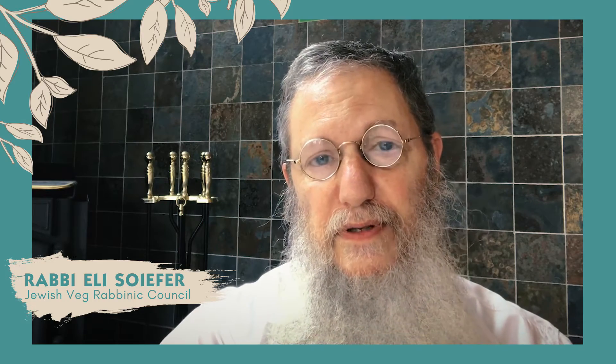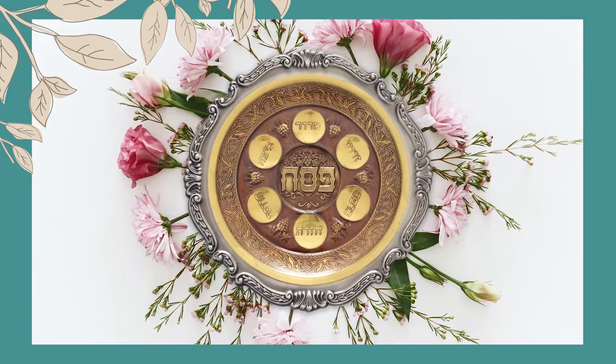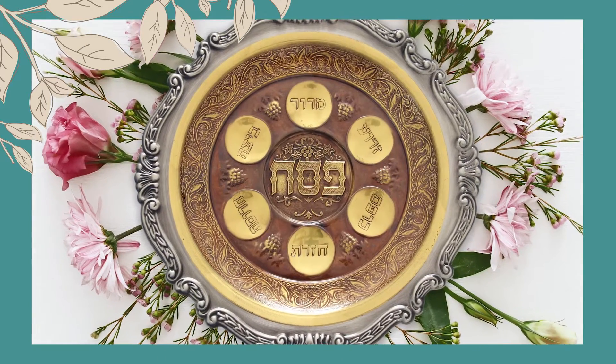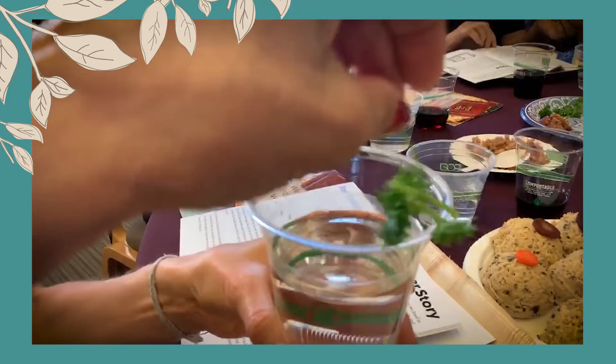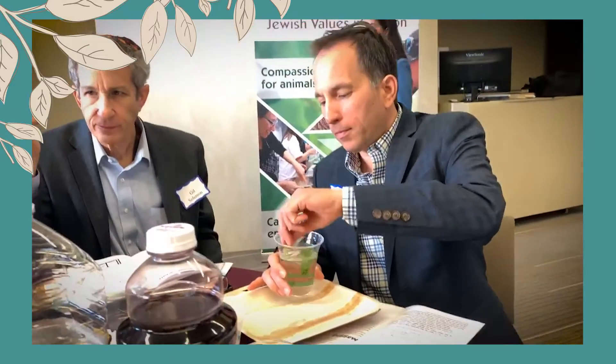The centerpiece of the Passover table is the Seder plate. On it, we arrange the fundamental symbols of the holiday — foods that represent different elements of Passover and its themes. Karpas, a small piece of vegetable which we dip in the salt water, reminds us of our initial flourishing in Egypt and the centrality of plants and life.